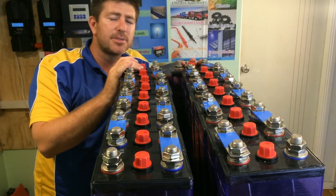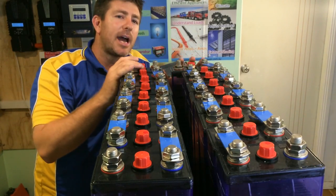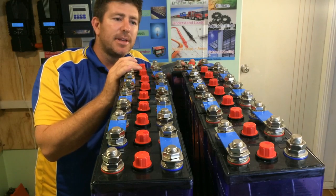Remember, amps times volts equals watts. So this here would be two kilowatt hours of usable storage within your batteries — it's small storage for day-to-day electrical systems.